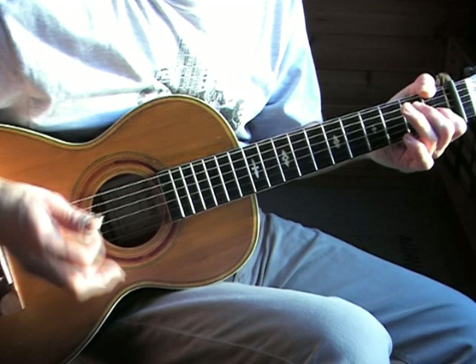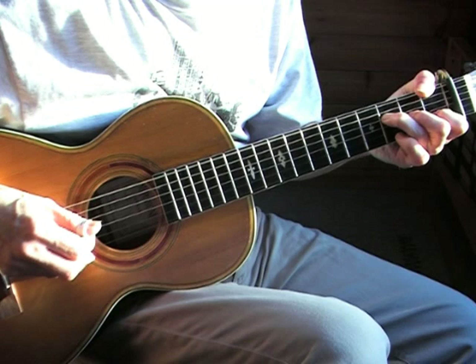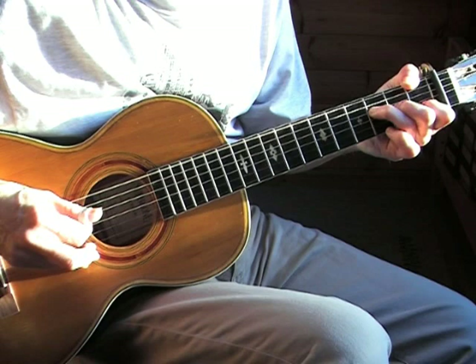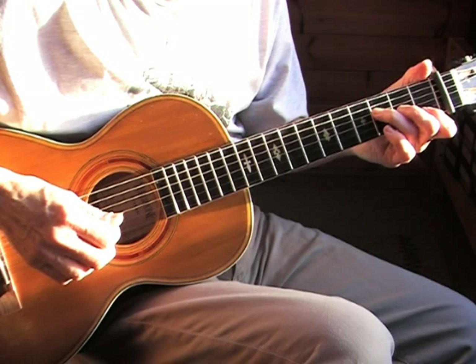Now we go to bars five to eight — I'll play that now slowly. There's one thing you have to watch in the fifth bar: this note, third fret on the fourth string, is played with the index finger. It's a melody note, and it's not often that there are melody notes on the bass strings, but here there's one.